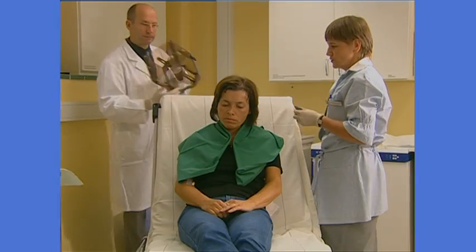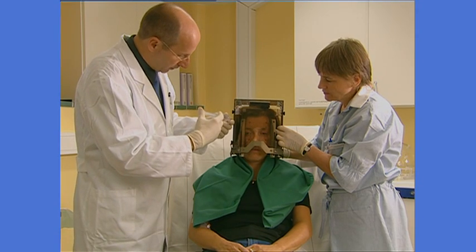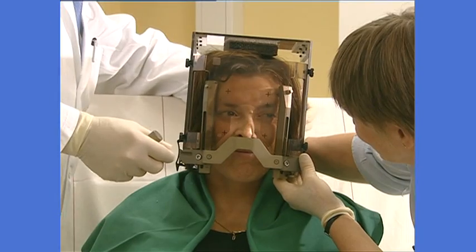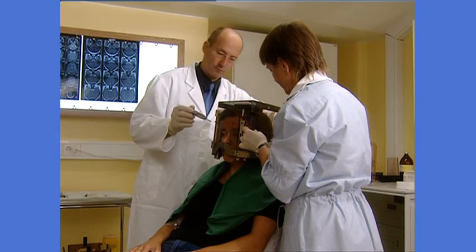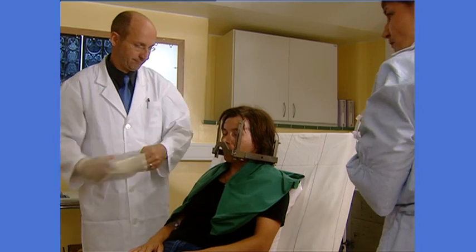Before treatment, the doctor will inform you about the whole procedure. To begin with, the lightweight frame will be placed on your head. Hair doesn't need to be cut or shaved. Local anesthetic is applied where the frame is to be attached. Once the anesthetic has taken effect, the frame will be fixed to the head with four pins. The frame remains on your head throughout the entire procedure, to keep the head in a stable position during imaging and treatment. Attaching the frame takes about 15 minutes.